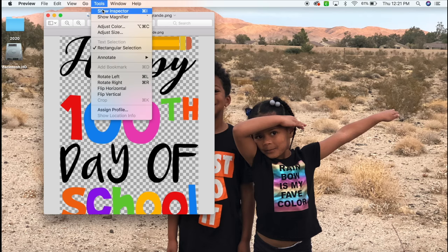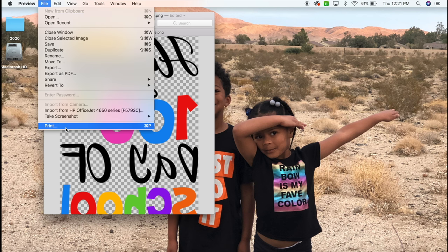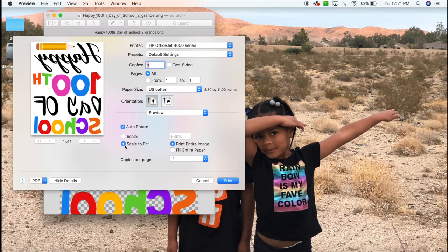This is probably the most important step: flip your image. Because when you print it regular and iron it on the shirt, it's literally going to be backwards. So you want to print it backwards so that when you flip the paper over to iron it on, it looks correct. I also suggest printing on a blank sheet of paper first so you can get an idea of how it's going to look and make sure it's correct before using the transfer paper, because you do not want to waste the transfer paper.